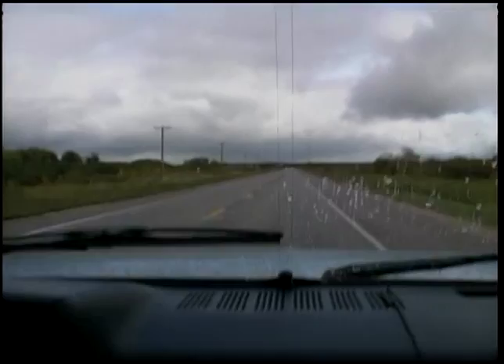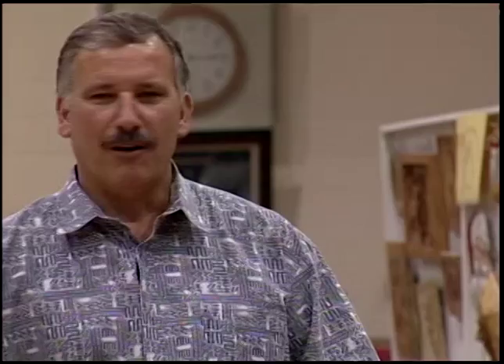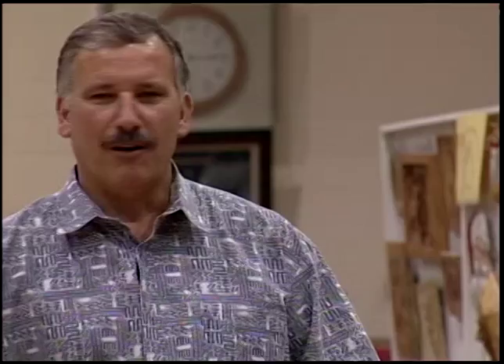Anxious to meet others who love fish decoys as much as me, there was no question whether I would head over to this annual gathering. As you can see, we finally arrived at the Perm Community Center in Perm, Minnesota. I'm at the John Jensen Millennium Show. We have many different types of decoy carvers, decoy spears. Anything you want to know, this is the place to be. I'm going to get started looking at some stuff.